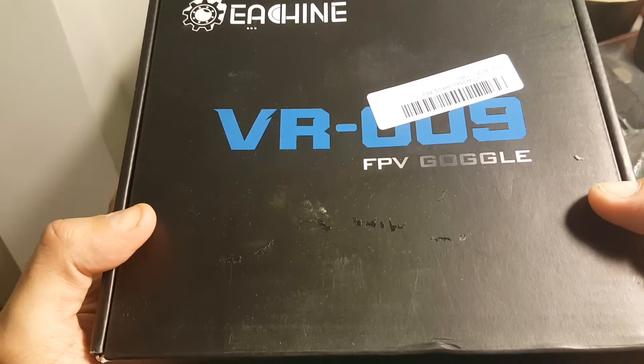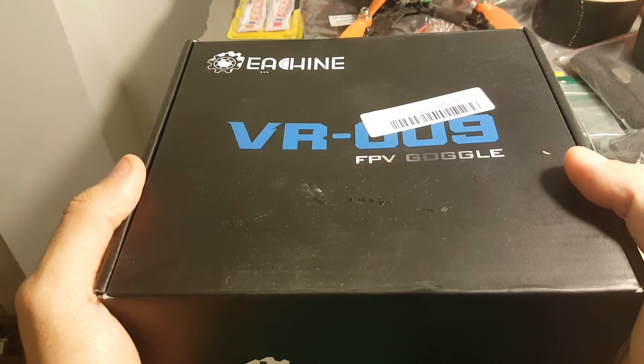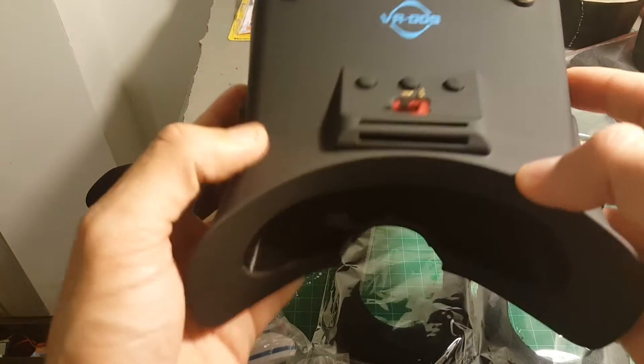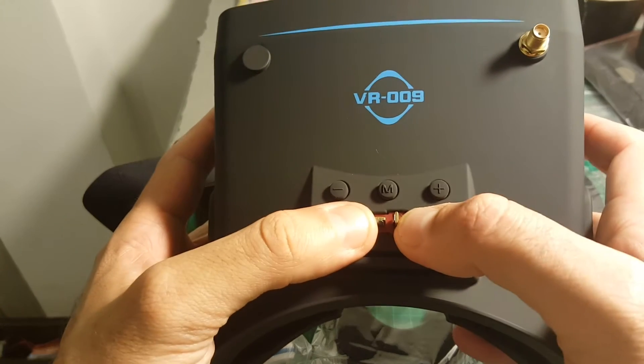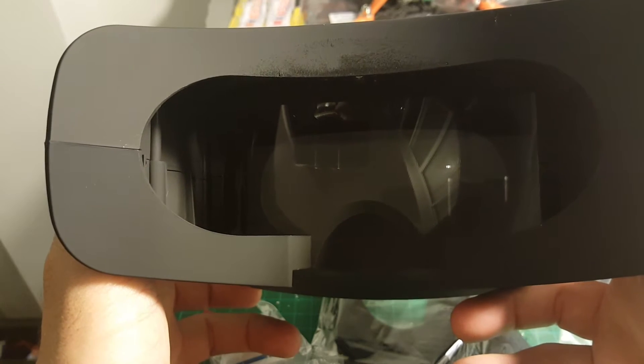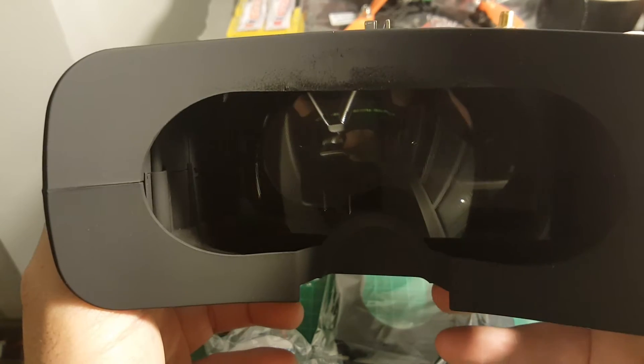This is a quick unboxing review of the Eachine VR009 goggles. Inside the box we get the goggles — there is no built-in battery, so you have to connect your own four-cell battery. The screen size is 5 inches and the screen resolution is 800 by 480, in a 16 by 9 aspect ratio.